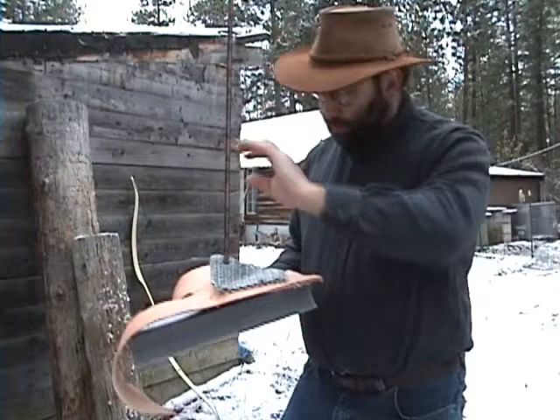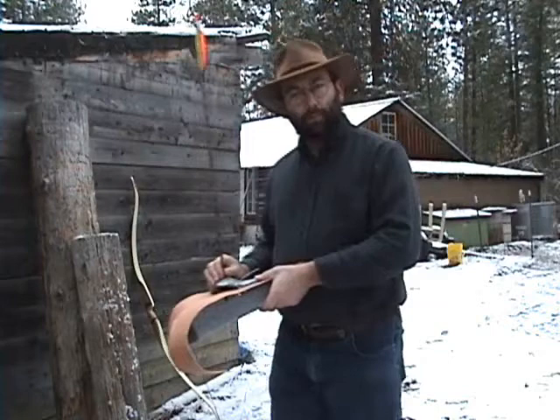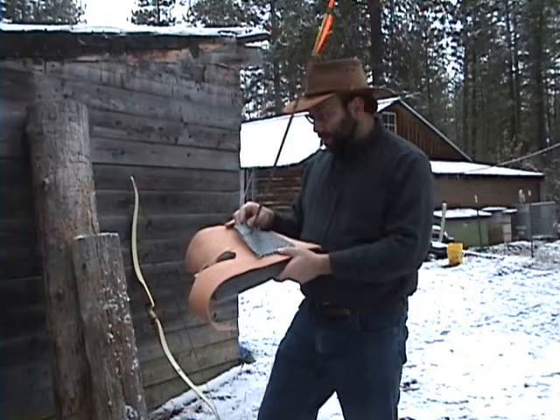I did this because most tests I've seen on YouTube use mail that is not what I have always seen in museums, which is mail that is smaller in diameter and usually has welded links. I was hoping that since 6-in-1 uses a tighter weave and the links are at more of an angle, it would provide more resistance to an arrow — and it appears not to have.